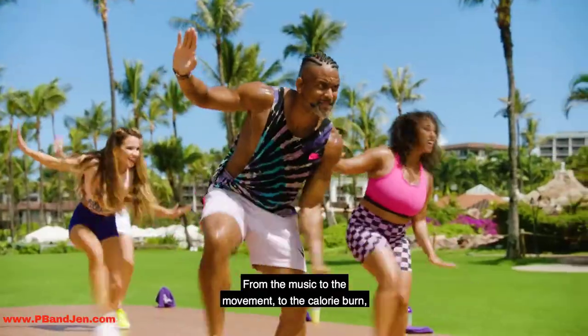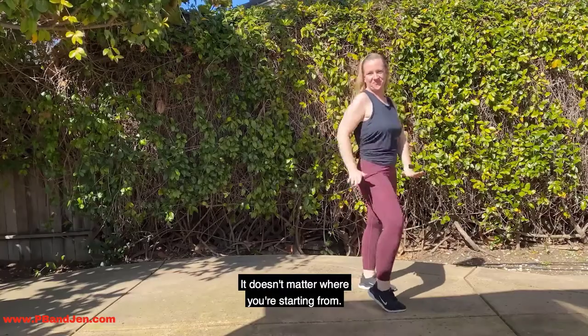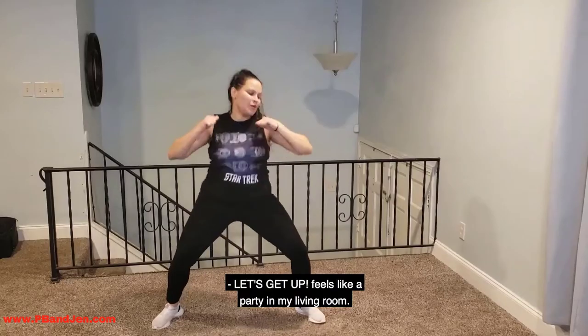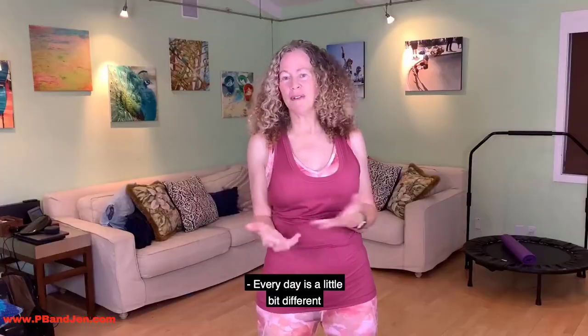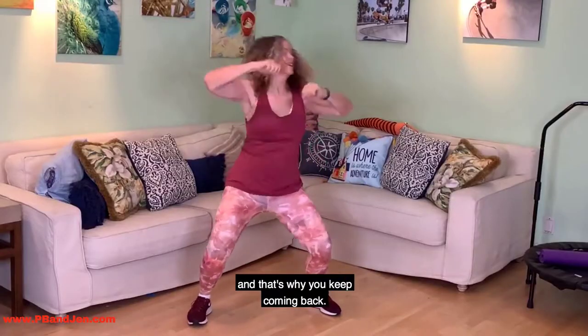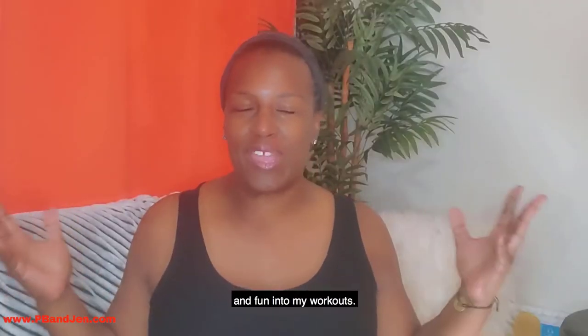From the music, to the movement, to the calorie burn, to the modifier — it doesn't matter where you're starting from. Let's Get Up feels like a party in my living room. I do not feel like I'm working out. Every day is a little bit different, and that's why I keep coming back. It's such an easy way to combine fitness and fun into my workout.